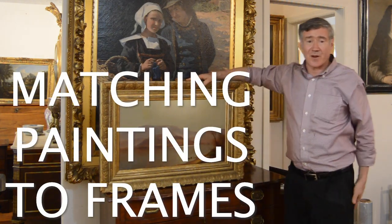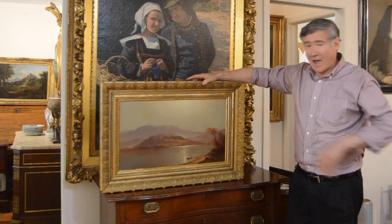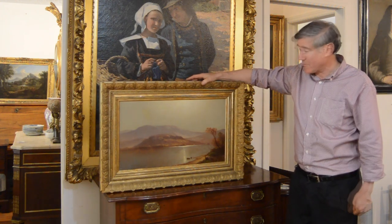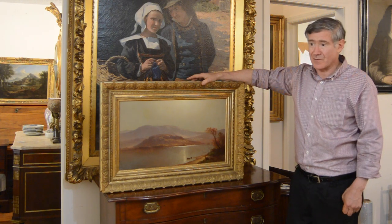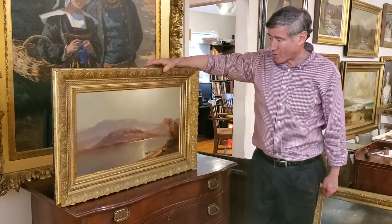So here are some recent framing jobs. What I want to do with this video is show you — these are after presentations — my decisions on how to frame period paintings with period frames, sometimes making more expensive choices, but trying to be appropriate to the piece. This is a work by Carlton Wiggins.